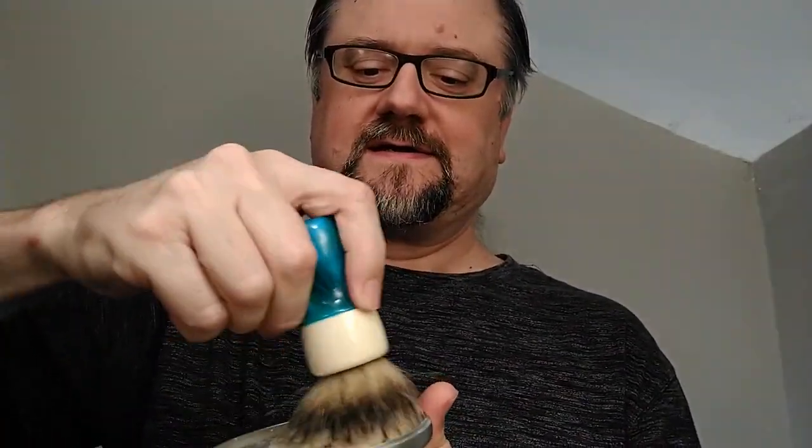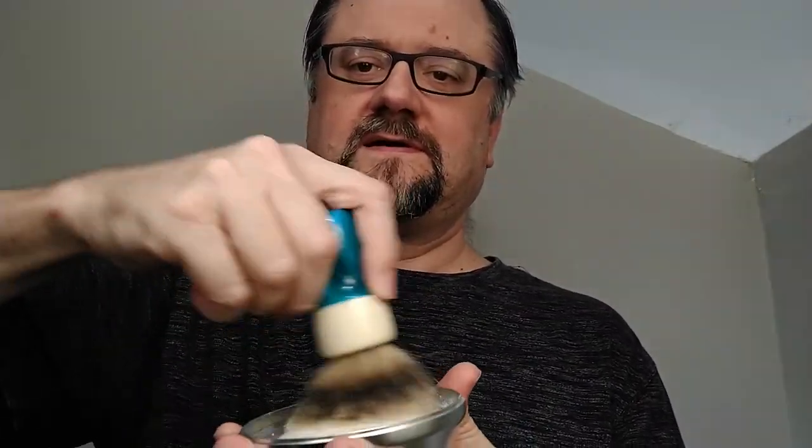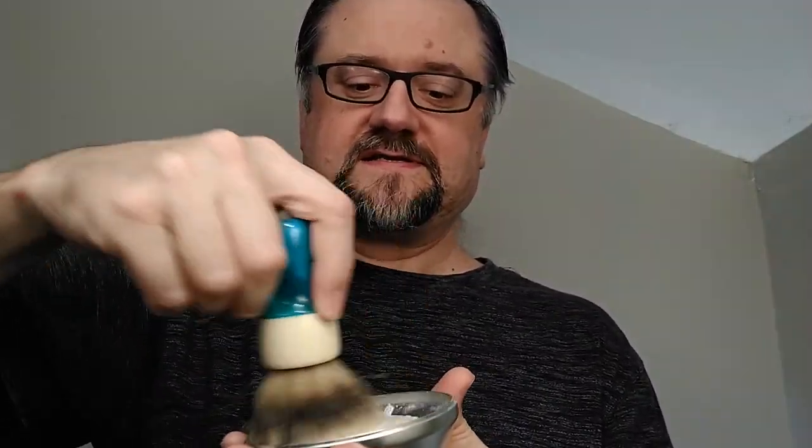My face is wet so we're getting those hairs to soften. This brush has not been pre-soaked or bloomed. In the past I got a 30-second load on this soap and got five passes of lather, so let's repeat that again — we're rounding off to a nice round number right now, so it'll be easy to hit the 30-second mark.